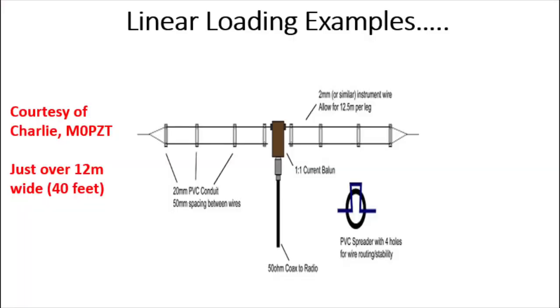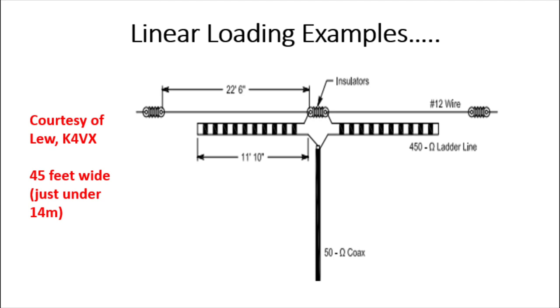Another example is from Charlie, M0PZT. You can see what he's done — he's got the left-hand leg with the top wire going across, then back down and then back underneath again, to almost back to the centre of the antenna, folding the wire back on itself. He's done that using PVC conduit, and that's worked well for him. He's got it down to about 12 metres wide — 40 feet for 40 metres. And finally, one here by Lou, K4VX, a very similar design for a 45-foot wide dipole, using 450-ohm ladder line.